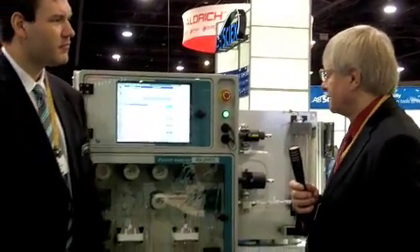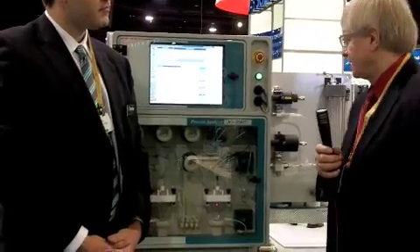Hi, I'm Tim Stutt, Editor-in-Chief of Laboratory Equipment, and we're at PITCOM 2011 with Nils Gell from Metrom. He's going to tell us about the Metrom ADI 2045 Ti Process Analyzer.